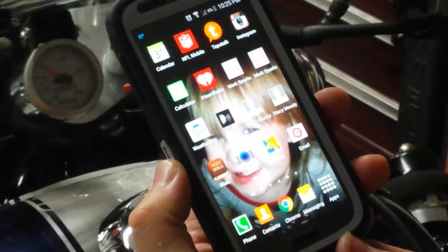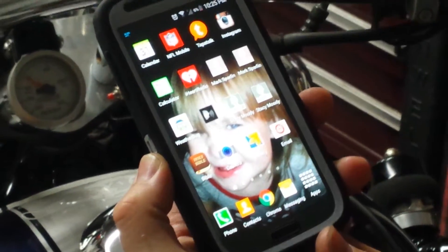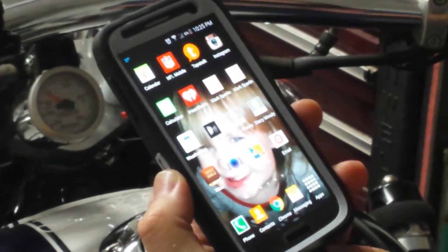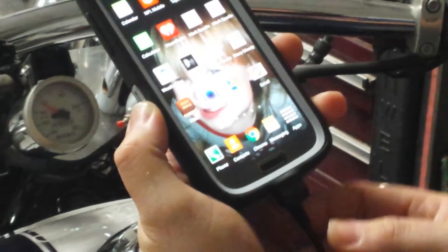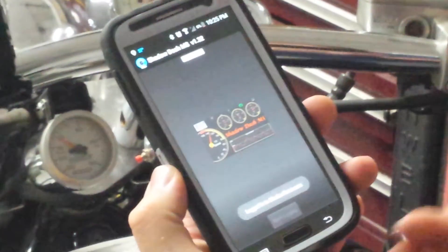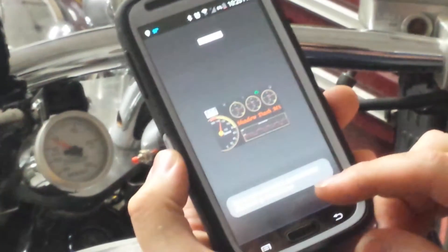Tonight we're going to try out the ShadowDash MS app for Android. Go ahead and connect the MicroSquirt with the micro USB into the phone — it automatically pulls up the dashboard and shows it's connecting.